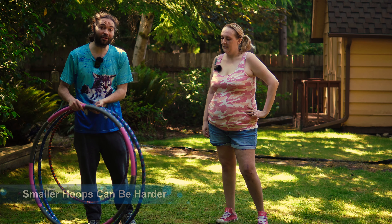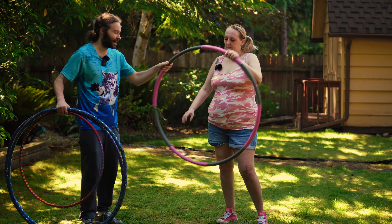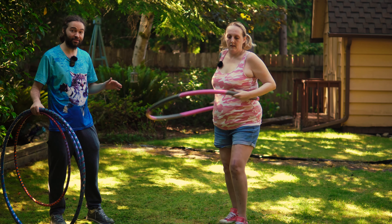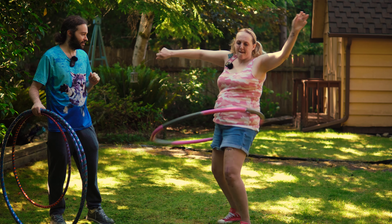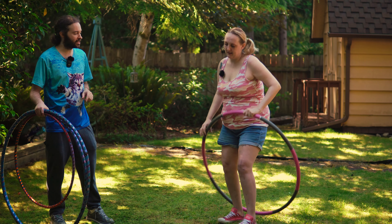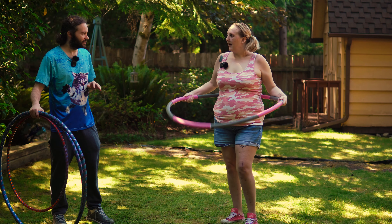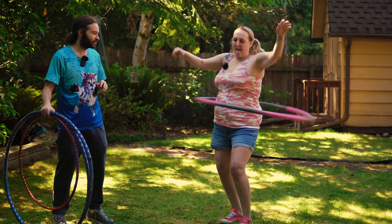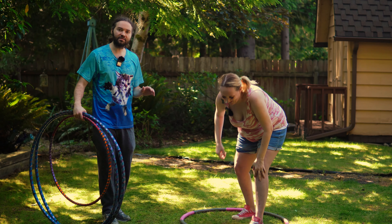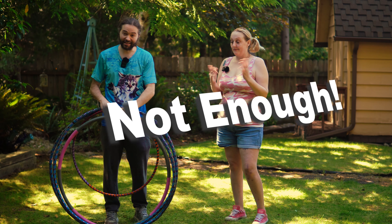To give you an idea of how large a hoop you're going to need — this is a pretty basic weighted hula hoop right here. Go ahead and try that one. That was much better. This has a little bit of extra weight in the hoop, and it's a little bigger. That was much, much better. But it still seems like even this weighted hula hoop was not enough.